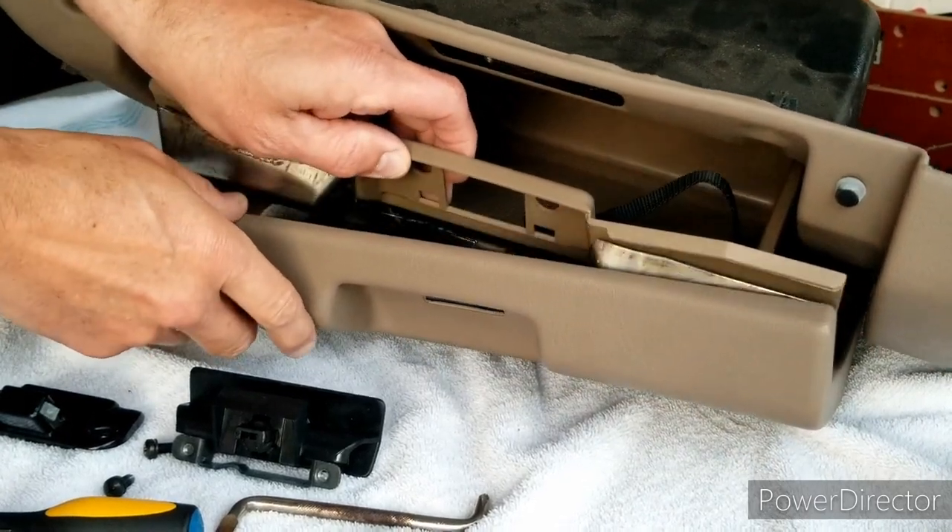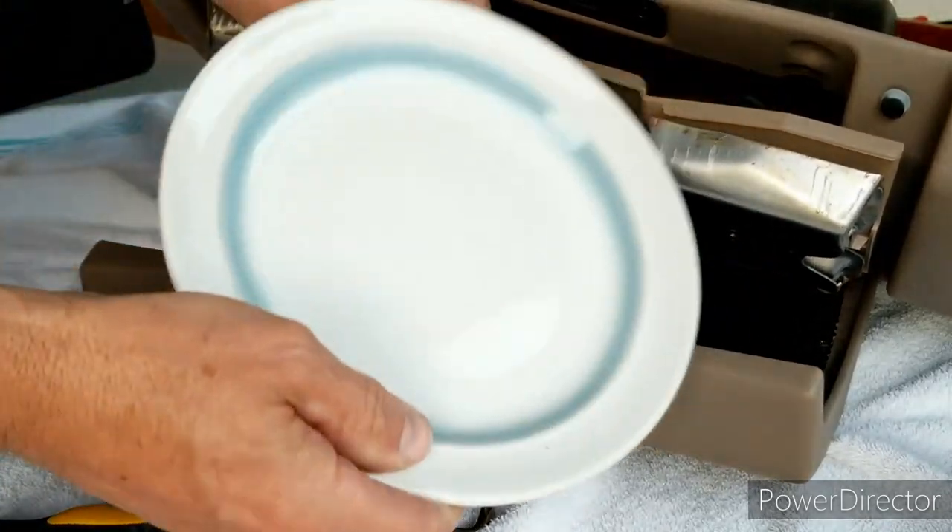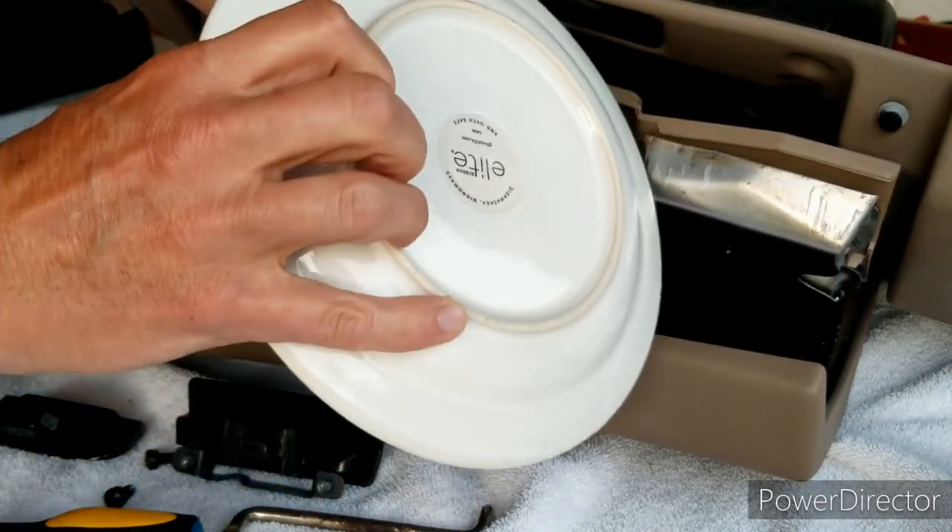Let's open up this glove box and take a look. Whoa, is that the crash plate that's been causing me all these problems? That's crazy.